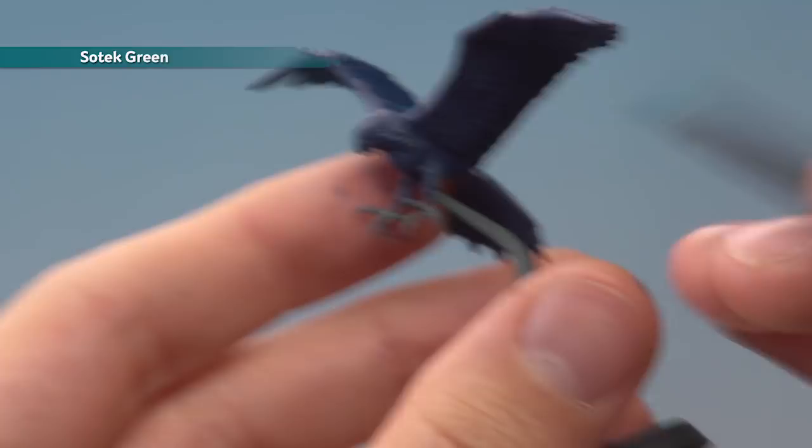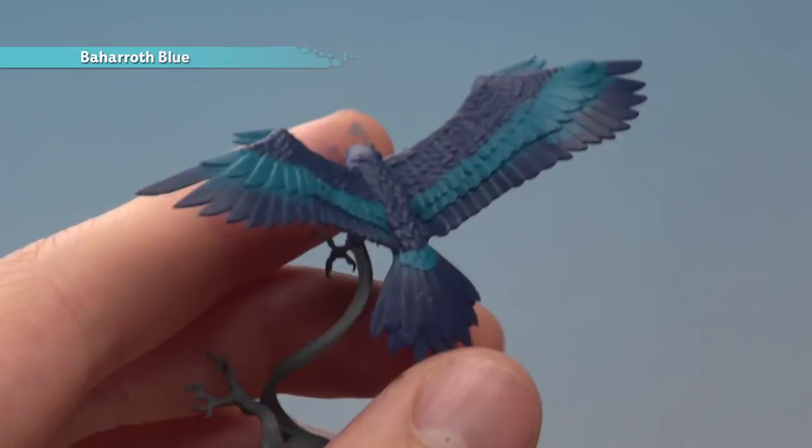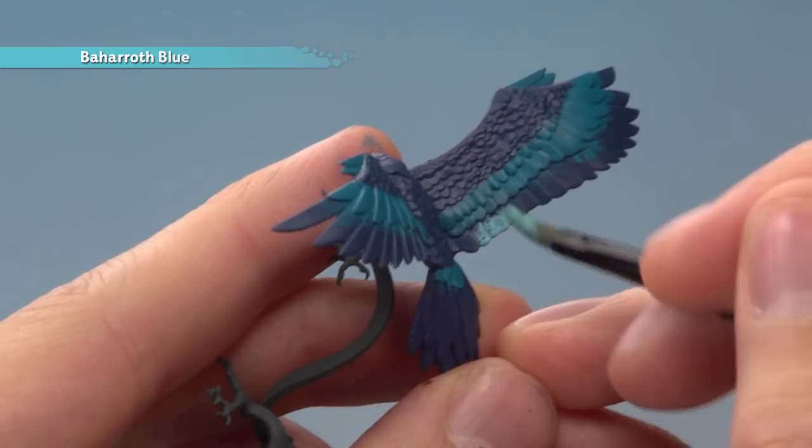We're now ready to add some Bajaroth Blue to our pattern. I'm going to be applying it towards the end of the feathers along here, applying two thin coats going all along this part, and also doing the longer feathers down here too. Once again it's a good idea to add a little bit to the face, just around this point.